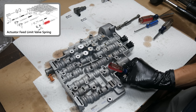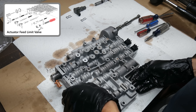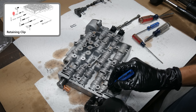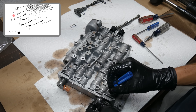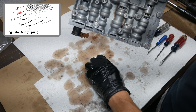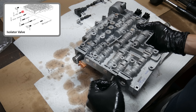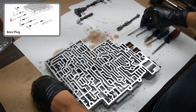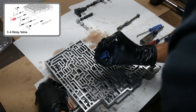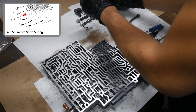With a little more work we can remove the spring, then give the whole thing a few taps to help remove the actuator feed limit valve. We'll put that aside and continue removing the valve components. First we have a bore plug, then we'll give it a few more taps until the regulator apply valve and spring drop out of the bore, followed by the isolator valve. Then there's another clip and bore plug — a little bit stuck, but careful twisting with pliers got it out. Then we can pull out the 3-4 relay valve and the 4-3 sequence valve and its spring.